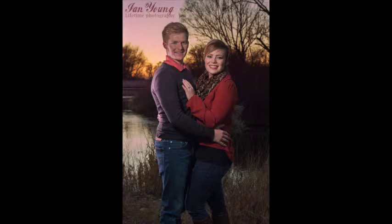Hey everybody, it's Ian Young with Lifetime Photography, and today I'm going to give you a tutorial on how to edit portraits that include a landscape in the background. Portraits are an art and it's really important to keep an equal balance between the landscape, the people being photographed, the lighting, the composure, and the pose. If you can use your lighting and include a really nice background, you'll have a great image that your clients will be very happy with.